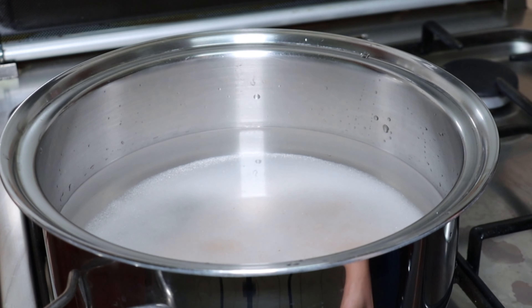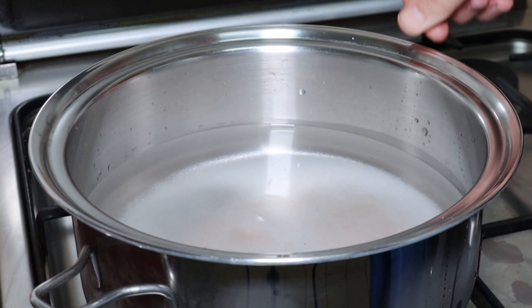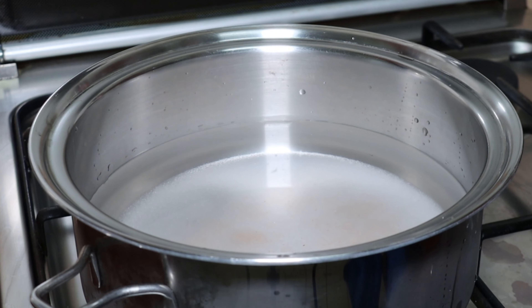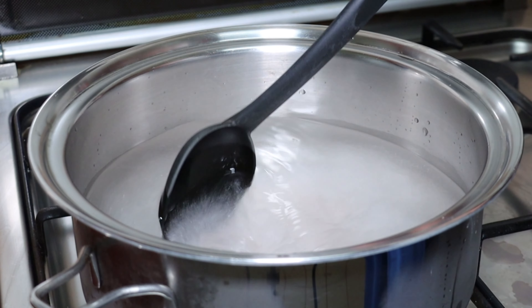Now, the next step is to heat it up. We will switch on the stove and heat this mixture up for 5 minutes to dissolve the solids in the brine. See you 5 minutes later.